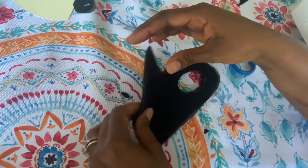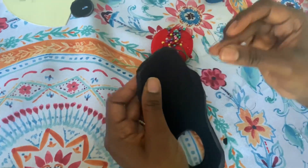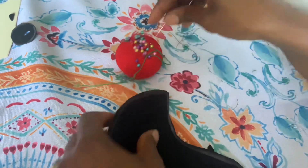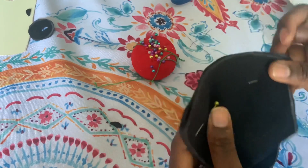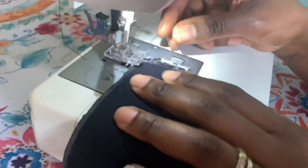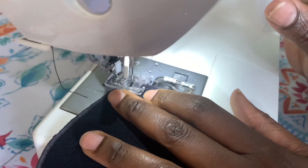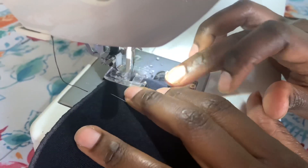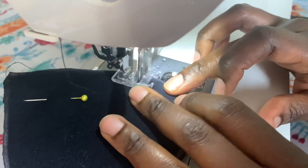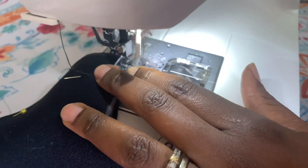Put both pieces together with right sides facing each other, line them up at the corners, and pin it. If you have a serger you can use it — that would be better — but if your machine has a zigzag stitch you can use that. I'm taking it to the machine and sewing around it, about less than one inch, because it's a stretchy fabric so you don't need a lot of seam allowance. Make sure you double stitch at the start and end to lock the thread so it won't open.